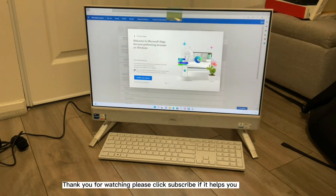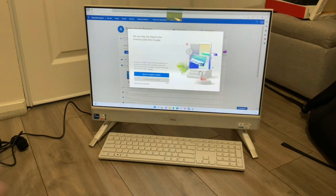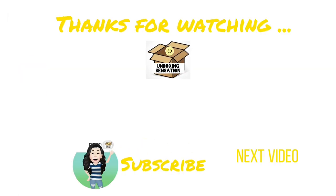Thank you for watching! Please click Subscribe if this helped you. Please give me a thumbs up, and please like, share, and subscribe.